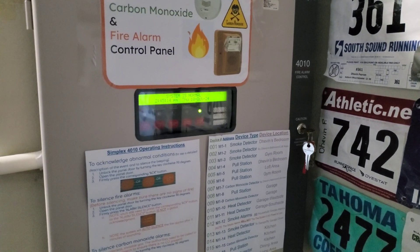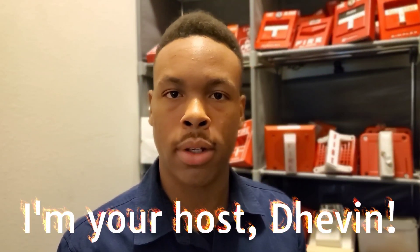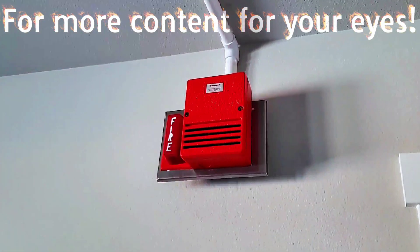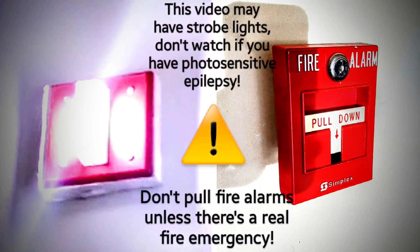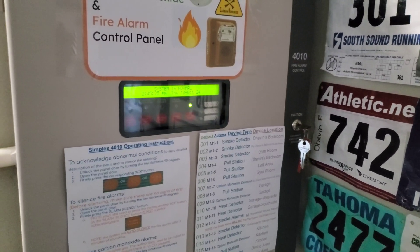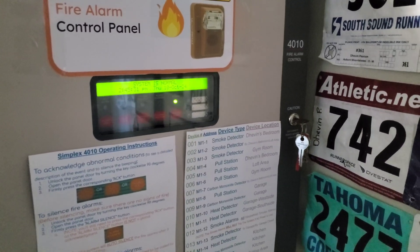What's good guys, this is System Test 97 Sirens. Without further ado, let's go ahead and get started. As the title states, we're going to use alarms that have some sort of siren tone. Let's go ahead and show you the devices.